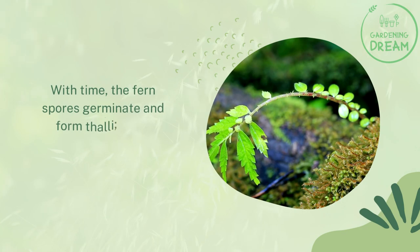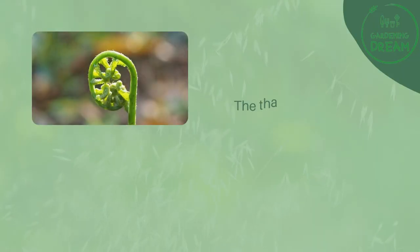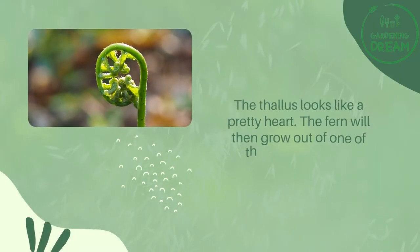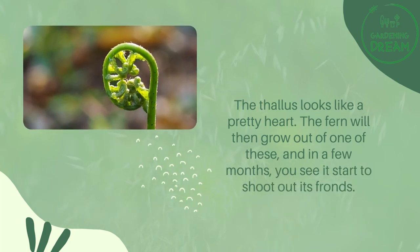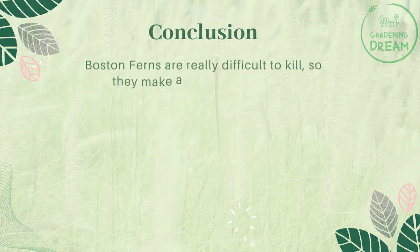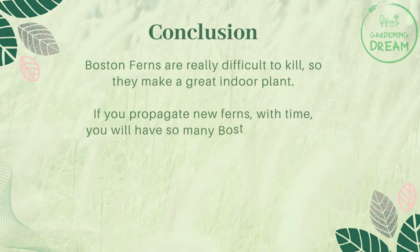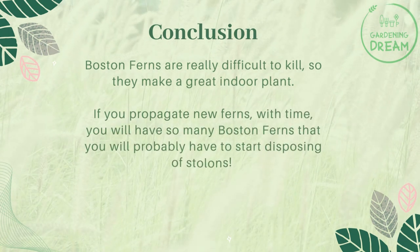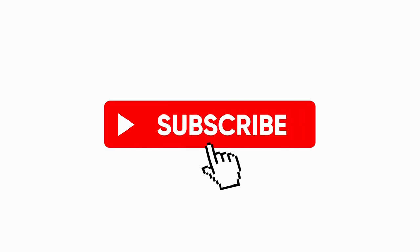With time, the fern spores germinate and form small reproductive organs called prothalli that then allow a mature fern to form. The prothallus looks like a pretty heart shape. The fern will then grow out of one of these, and in a few months you will see it start to shoot out its fronds. Boston ferns are really difficult to kill, so they make a great indoor plant. If you propagate new ferns, with time you will have so many Boston ferns that you will probably have to start disposing of stolons.